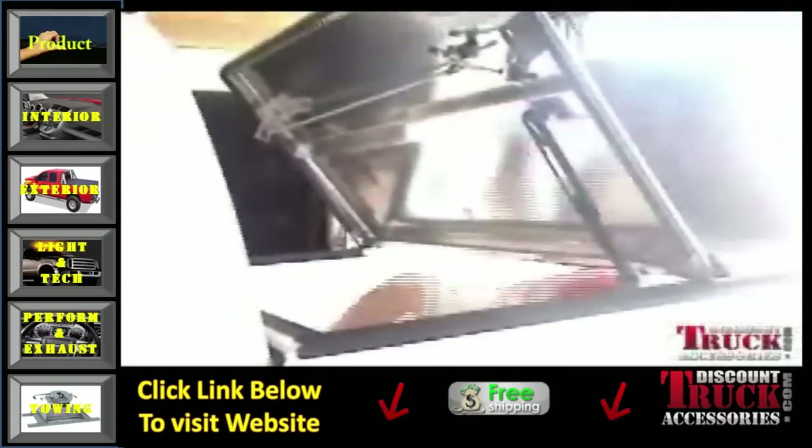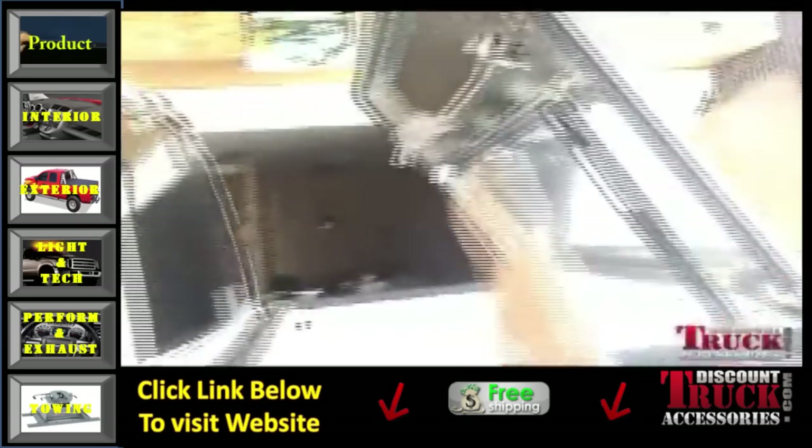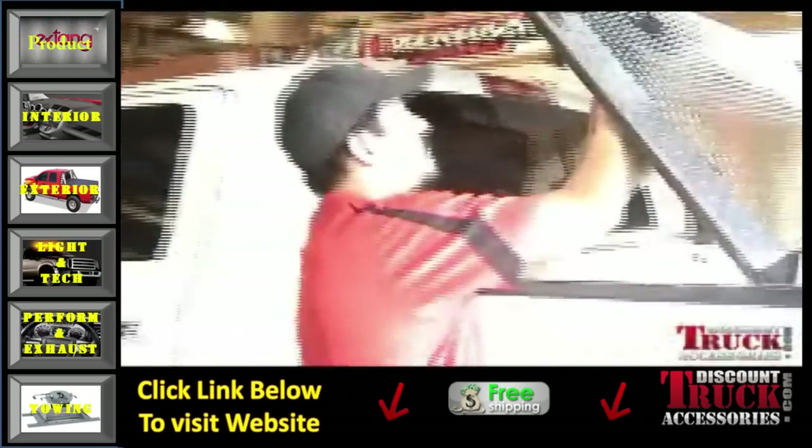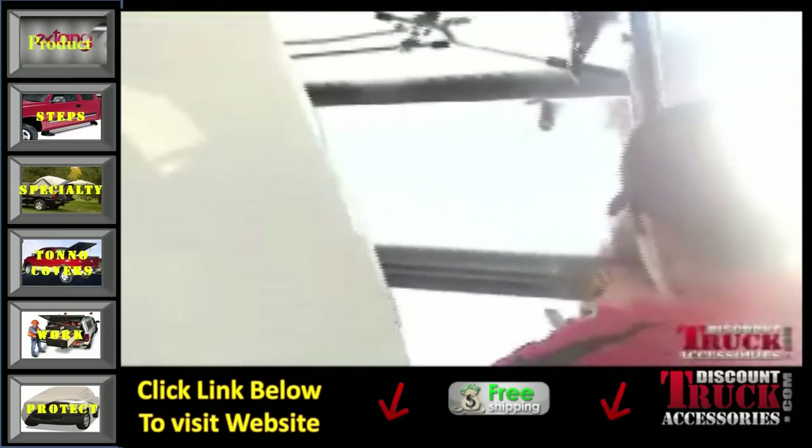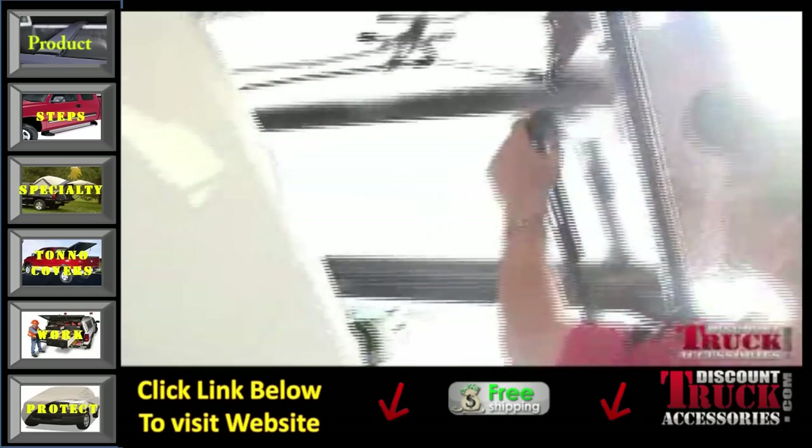Now what's this safety arm going to do, George? Kind of like the hood of a car — in the event that it unlatches, there's a safety latch that holds that hood from flying open when you're driving down the road. Same concept for the bed cover.